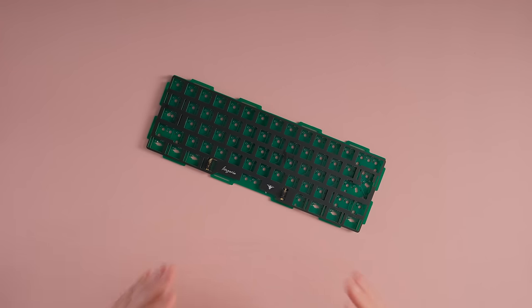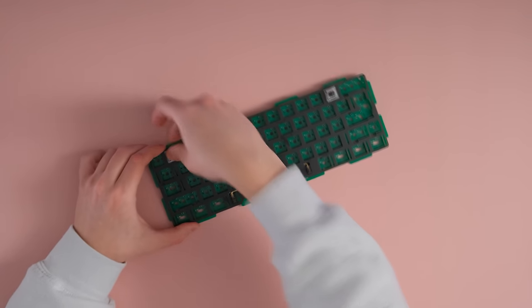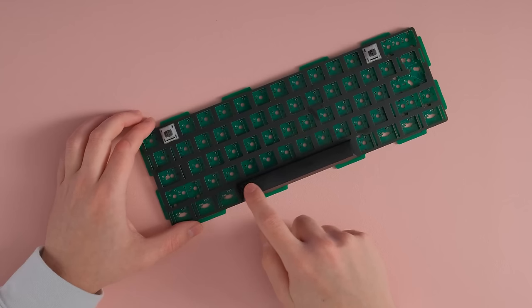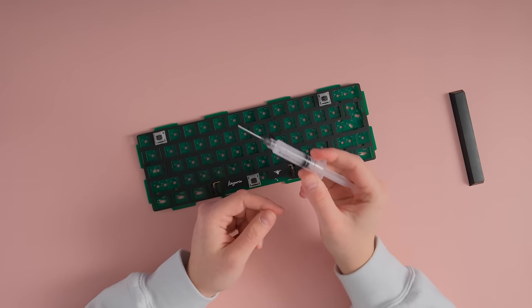The next thing we want to do is make sure our stabilizers actually work — we're going to need a switch for that. I recommend grabbing the spacebar you're going to use in your final build. I'm also going to add two more switches in the top left and top right so the plate doesn't bounce during testing. Now that we have our spacebar inserted, we're just going to tap it and make sure we don't hear any rattling. I did hear some stabilizer rattle on the right side and a little on the left — this is normal given that we did everything with such thin coats. We're going to need to insert a little bit more lube, and this is where the syringe comes into play.